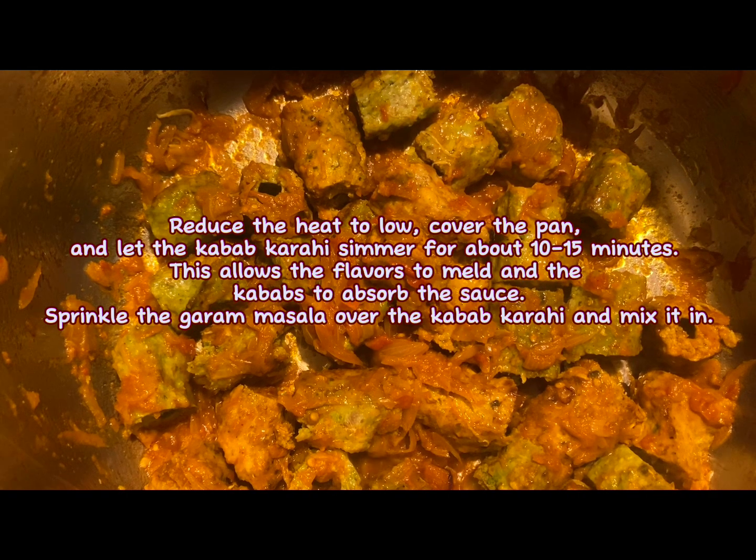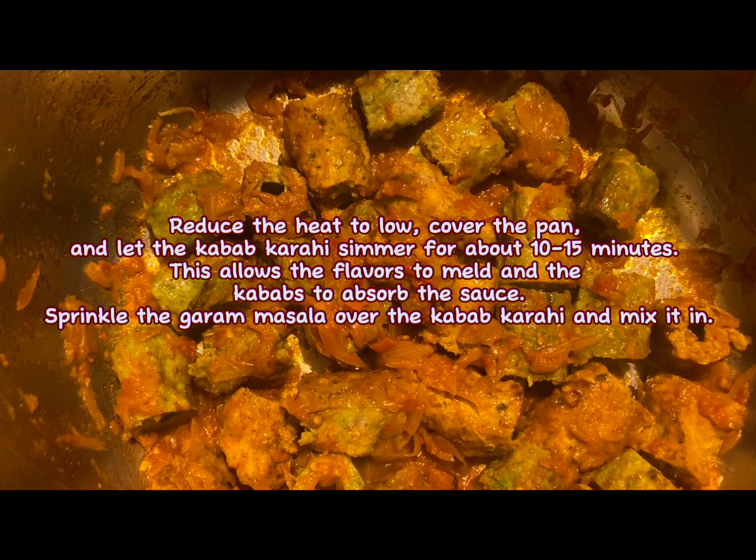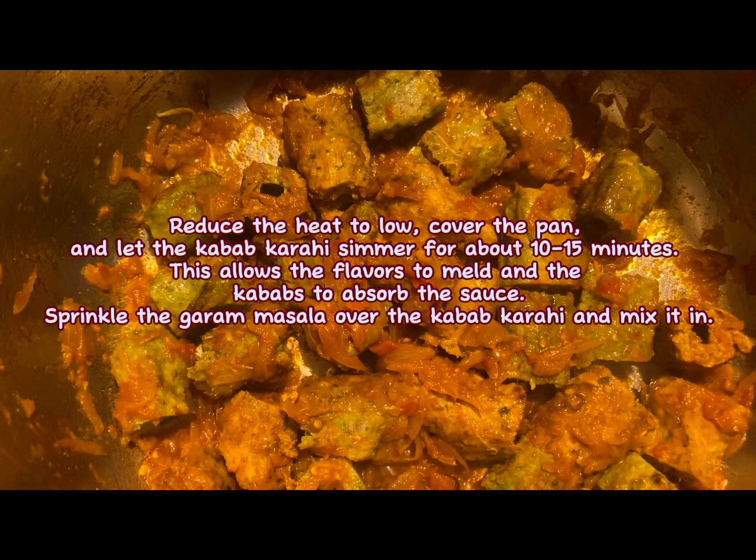This allows the flavors to meld and the kebabs to absorb the sauce. Sprinkle the garam masala over the kebab karahi and mix it in.